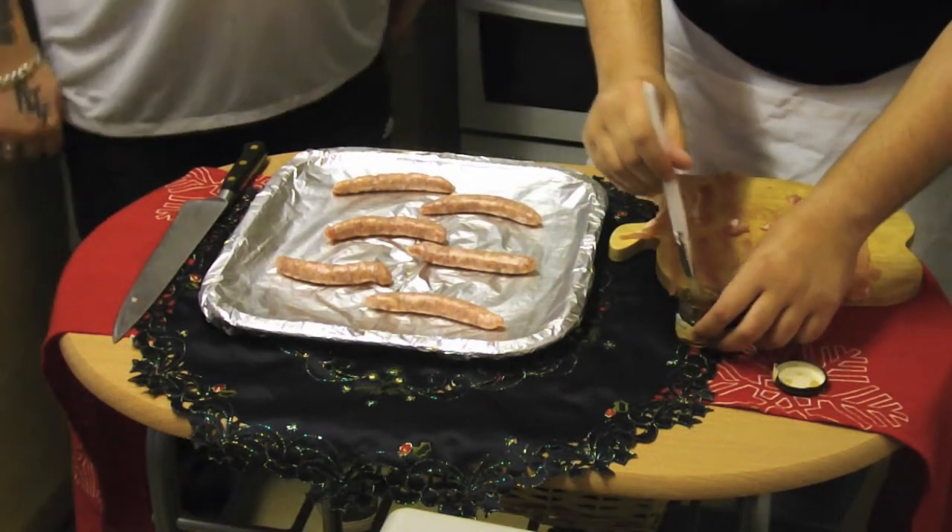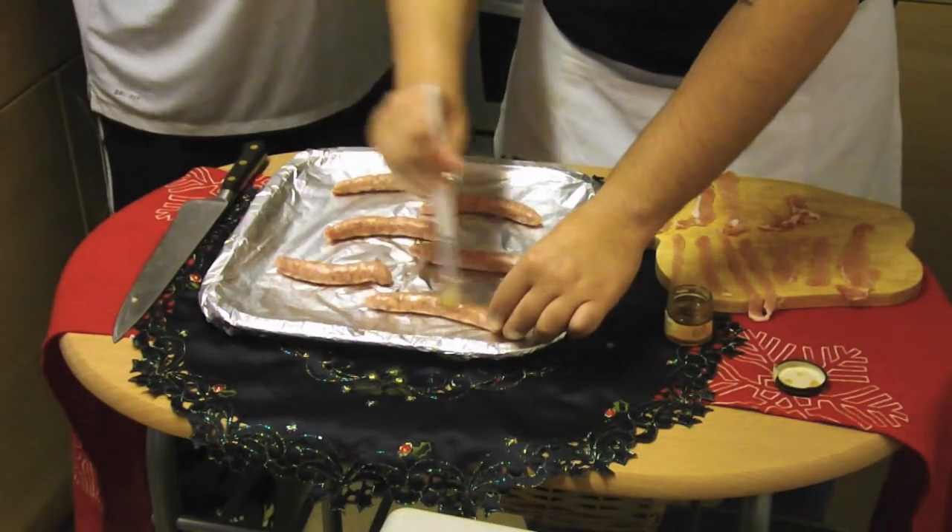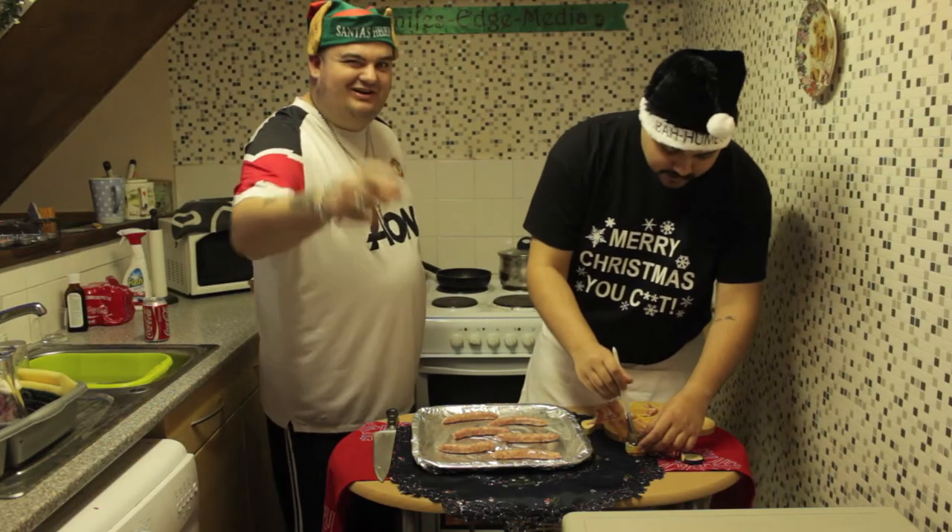First thing we need to do is glaze our sausages in some honey — like that. It's making them properly moist.